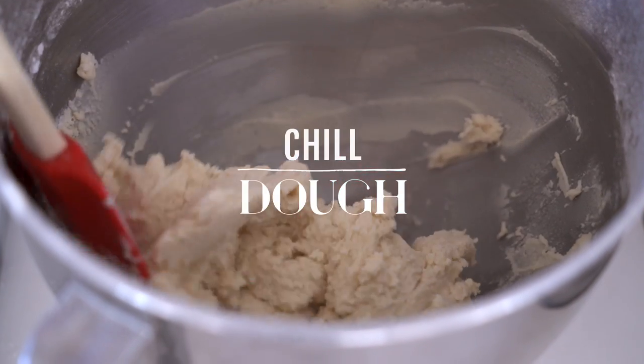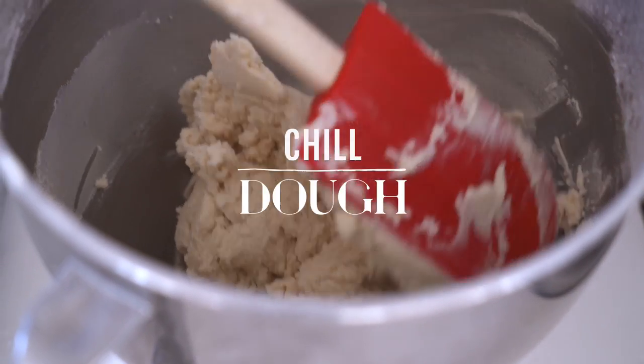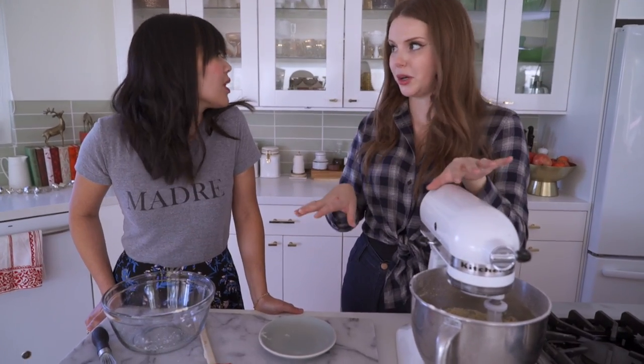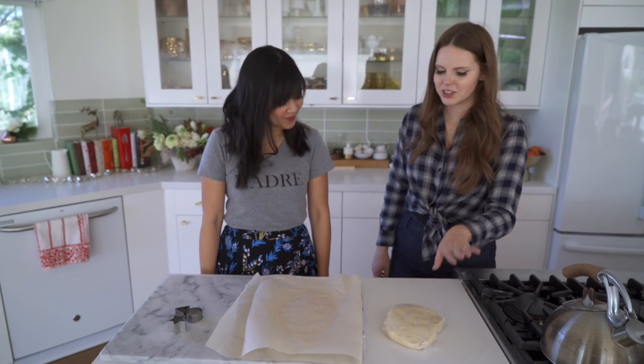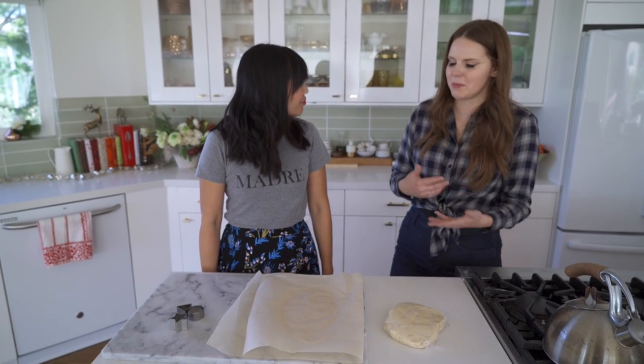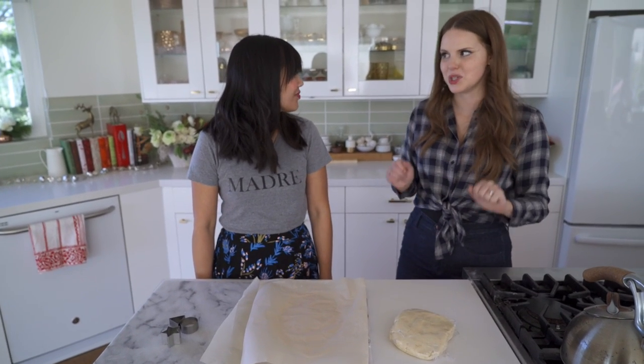We're chilling the dough for about 30 minutes. You can also stick it in the freezer for 10 if you're in a real hurry. This is the dough after it's been chilled in the fridge. I usually take it out and let it come back to room temp a teeny bit just so it's easier to roll out.